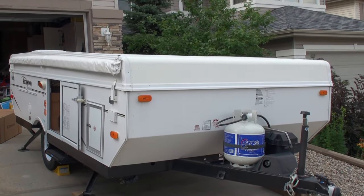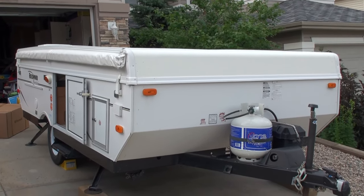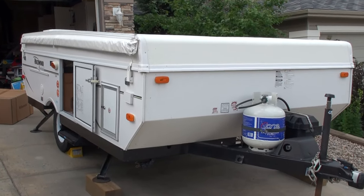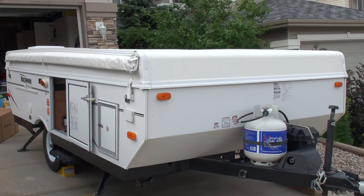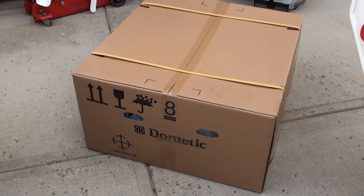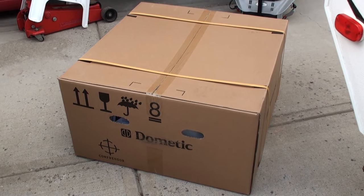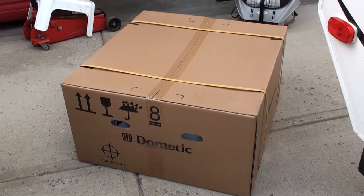Hey YouTube! Today I'm going to be doing a video demonstration on how to install a rooftop air conditioner on a Forest River pop-up trailer. This particular trailer is a Rockwood Freedom Series 2280, but this basically applies to any of the more modern Rockwood, Flagstaff, Palomino, and essentially pretty much any pop-up trailer made by Forest River. The air conditioning unit I'm installing is a Dometic 13,500 BTU rooftop AC. It weighs about 80 pounds installed, and I purchased it from our local RV dealer for about 900 bucks Canadian.